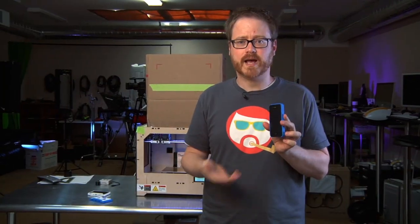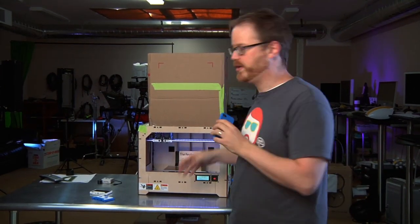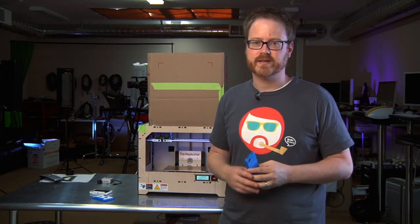Oh, that's some good iPhone protection. It was designed by Cedar Rumnet, uploaded to Thingiverse. I downloaded it, printed it on my MakerBot. You can too. We'll be back next week with another edition of Printing the Mystery Object. See you guys later.